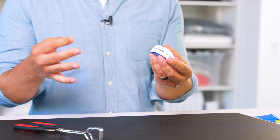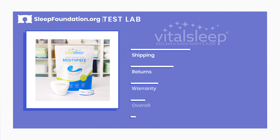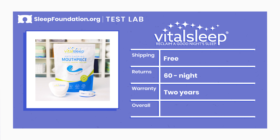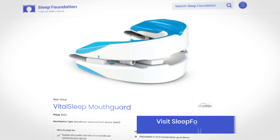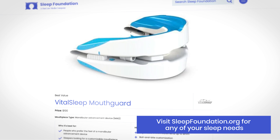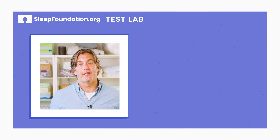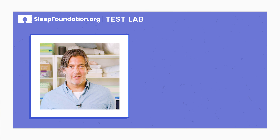VitalSleep offers a year of free replacements, so you shouldn't feel a ton of pressure to get the perfect fit. If you need to, you can always order a new one to start the process again. Before we go, let's take a look at some of the fine print. You can purchase this mouthguard directly from VitalSleep and shipping is free. You also get a 60-night money back guarantee and a two-year warranty. We found this one was competitively priced and a great value for what it was. So if you're in the market for an anti-snoring mouthpiece, head over to sleepfoundation.org for the most up-to-date information on pricing and availability. If you find this video helpful, hit like and subscribe, and if there's something you'd like us to review specifically, leave a note in the comments. Thanks for watching, and I hope you sleep well.